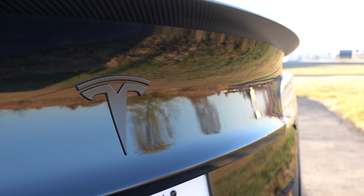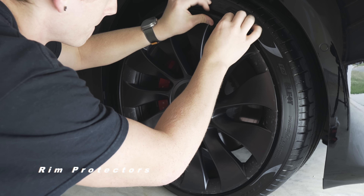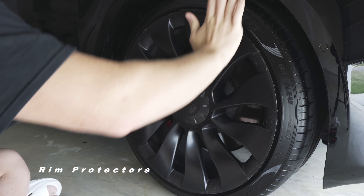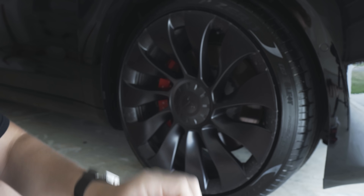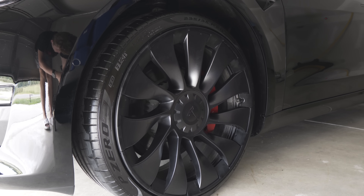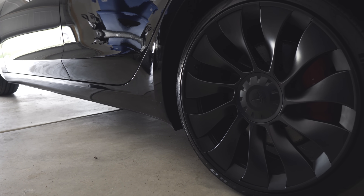I have my front end completely debadged, my rear T Plasti Dipped, and my dual motor badge replaced. Next up is something that you probably can't see unless you're super close up to the car — my rim protectors. They are easy and straightforward to put on, provide really good coverage and protection, look practically invisible, and are very cheap to replace versus repairing a rim. They're available for the Model 3 Uber turbines, Model Y Uber turbines, and Model Y induction wheels.